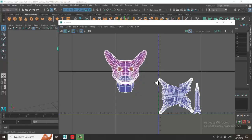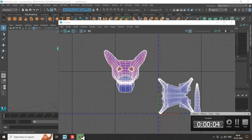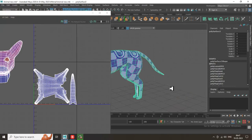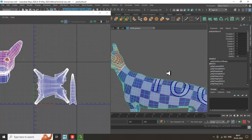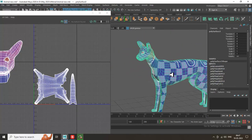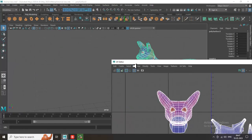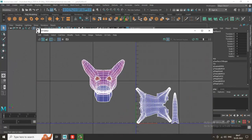Hello guys, welcome to KO Tutorials. Let's continue with the next part of this tutorial. As you can see, we have almost unwrapped the body of this particular animal. We'll be unwrapping the face now, so let's get started.